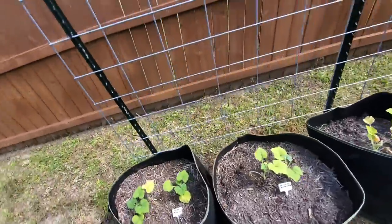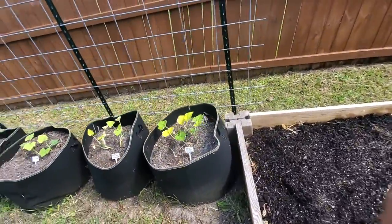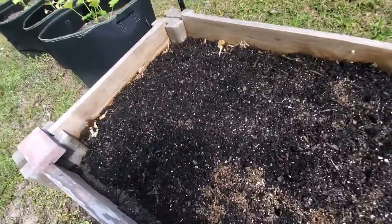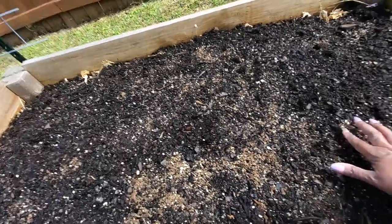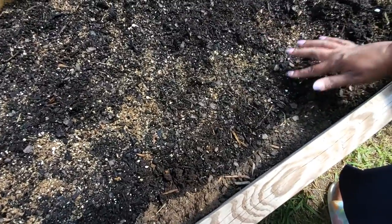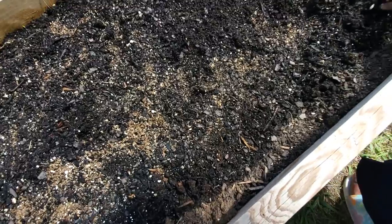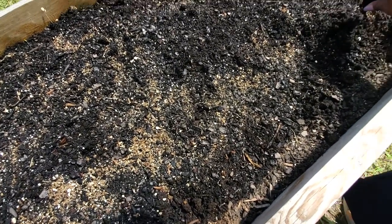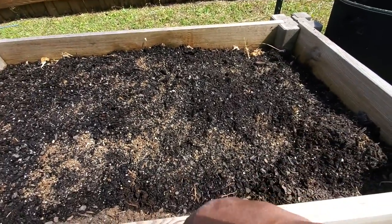We got all of our squashes planted where we had melons last year — they're sort of related, somewhat like Melon Hill. I'll do a full garden tour soon, but that is a little glimpse of what's going on on this side of the yard this year.